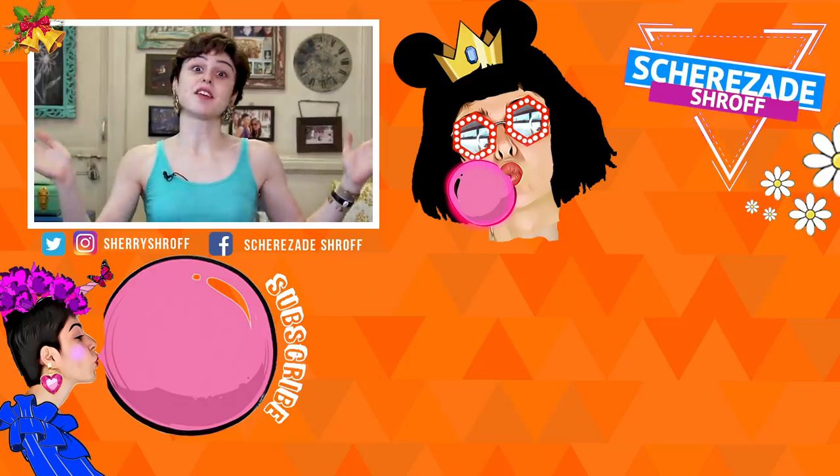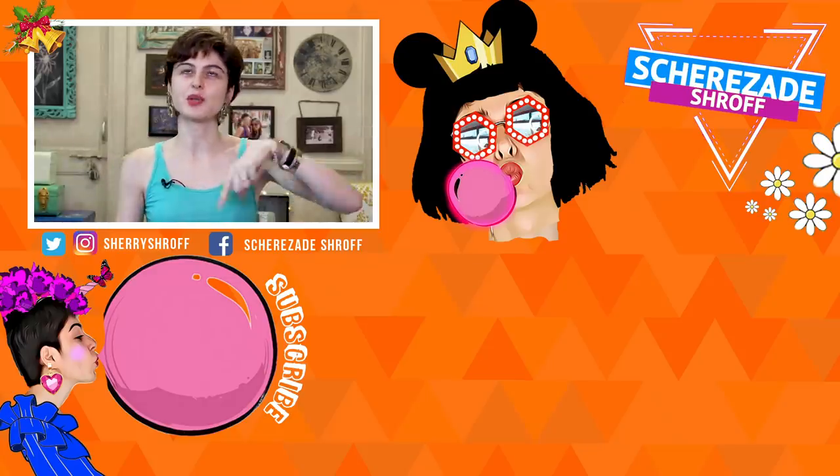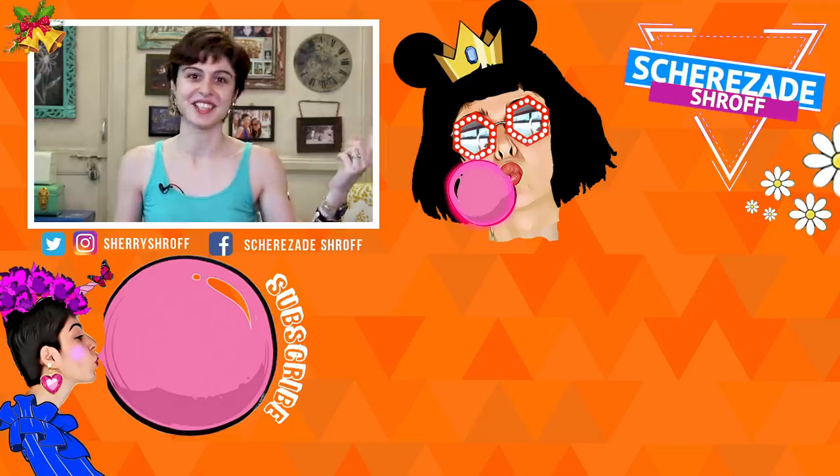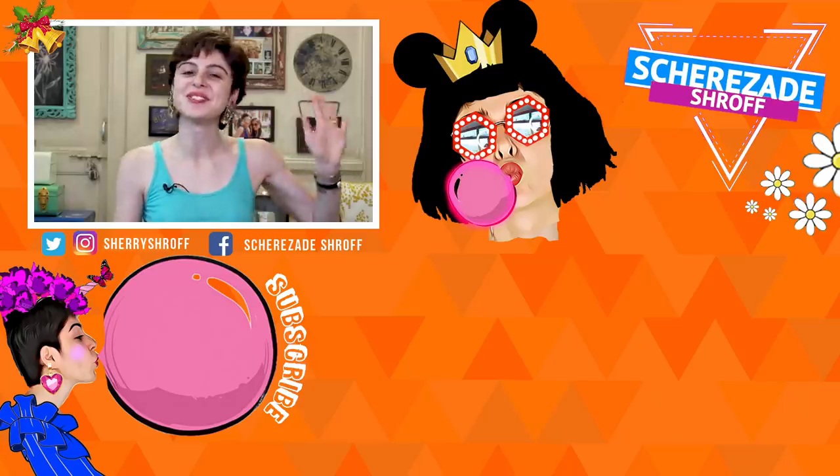So guys, that's all the stuff I'm reviewing in this episode of to buy or not to buy. If you have any other stuff you want me to review, comment below and let me know — and I will see you guys soon. Bye!